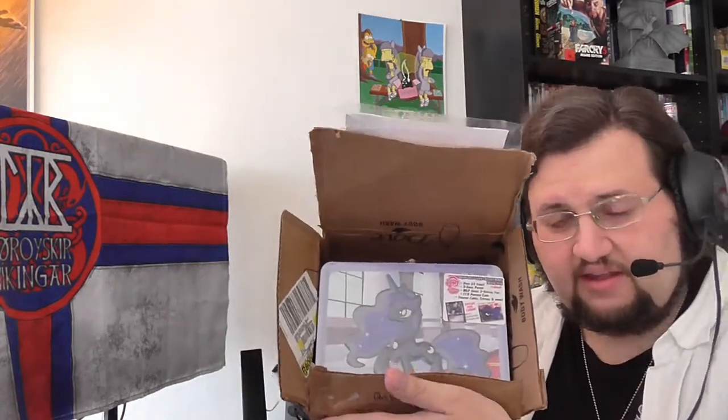I am now going to open this package for the first time. Sheesh, well packed. Okay, here we go — we've done it. Yes, package is opened. As you can see, it is a Luna slash Nightmare Moon tin box.